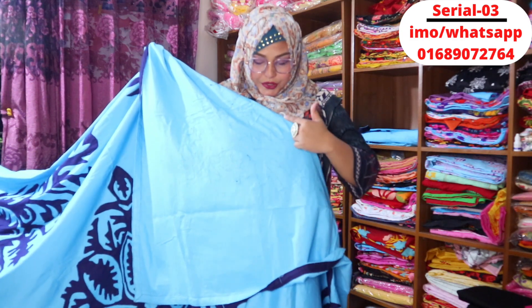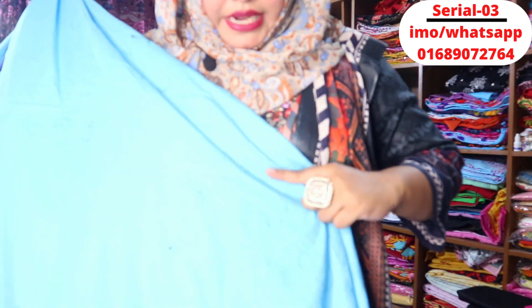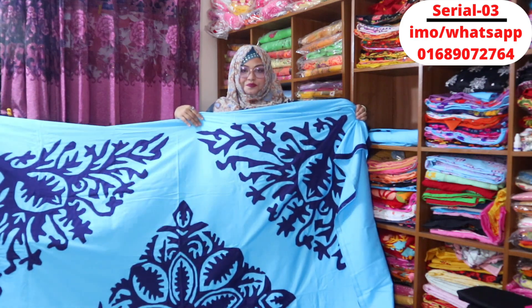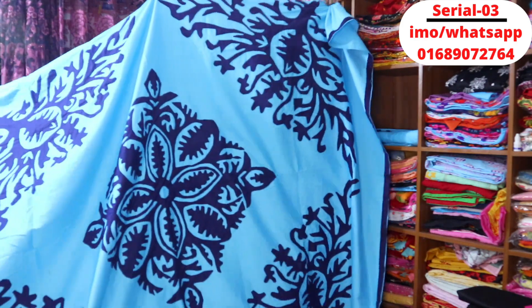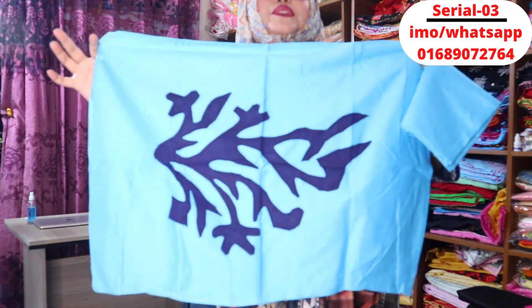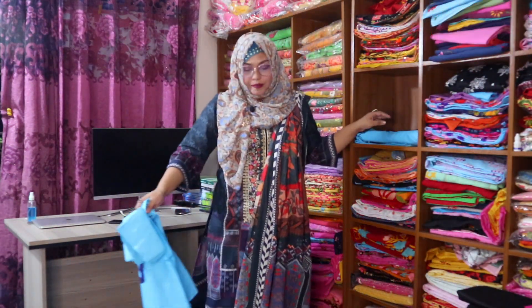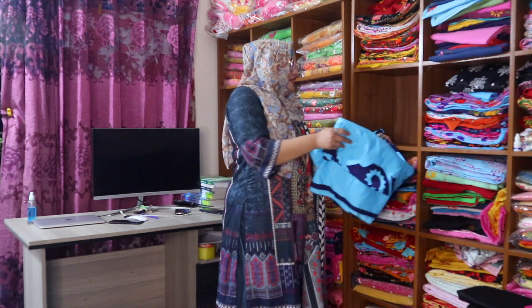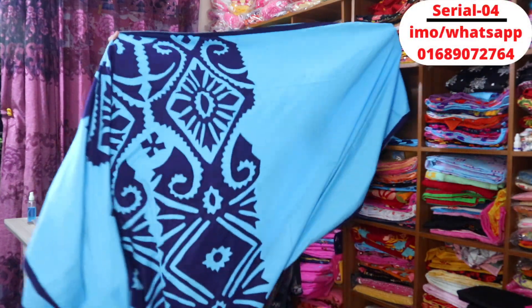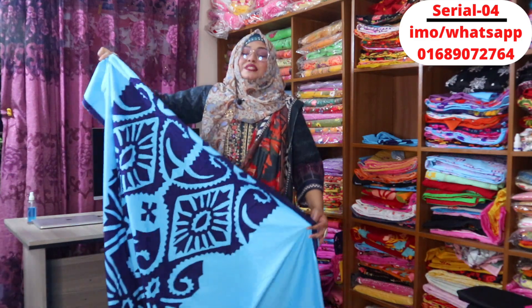Just the color finishing — we will just look at the finish. Look at these very beautiful colors. You can take the color you like. This is the full bed cover. This one is a pillow cover, and this one is a big size pillow cover. This one is a very standard design.